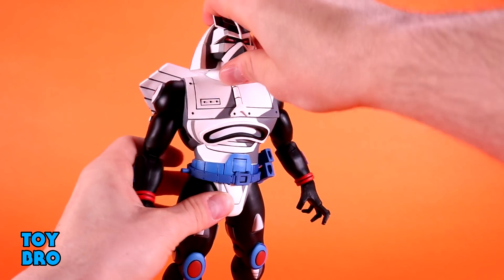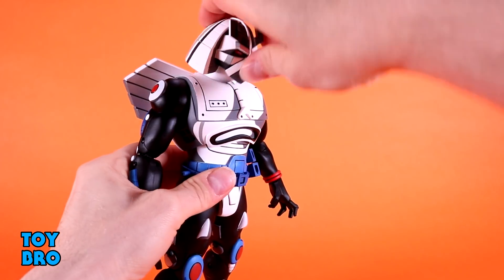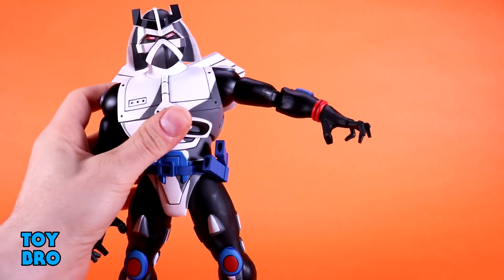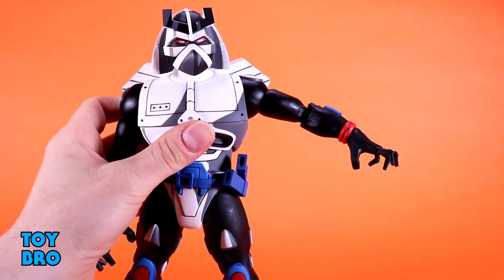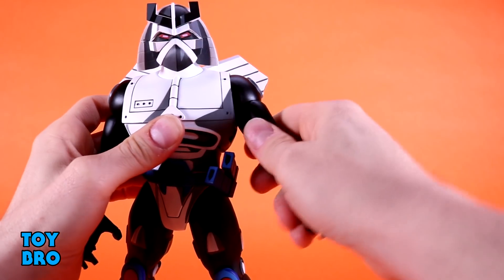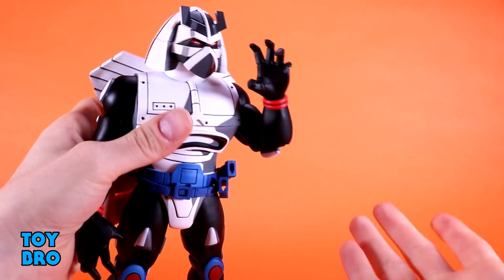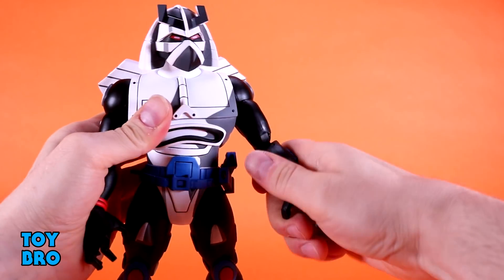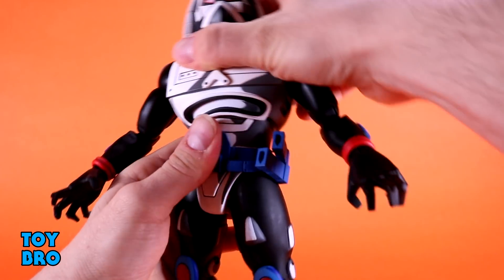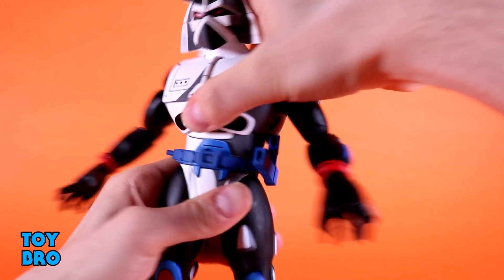He can look up but only slightly — the hair helmet hits the wing things on his back. He tilts side to side and has full rotation at the shoulders, though the discs stop the arms from going out all the way. You have to watch the back piece when rotating. There's a bicep swivel, double-jointed elbows that are a little stiff but not a problem, and hinge-and-rotation at the wrist. There's a diaphragm cut that tilts side to side with a little forward and back.